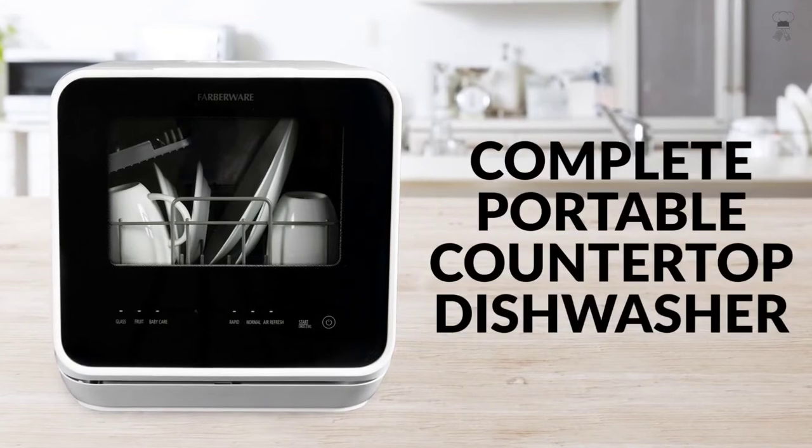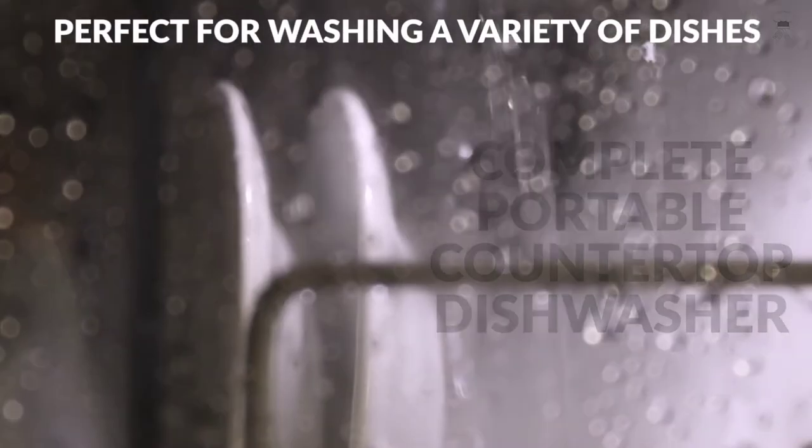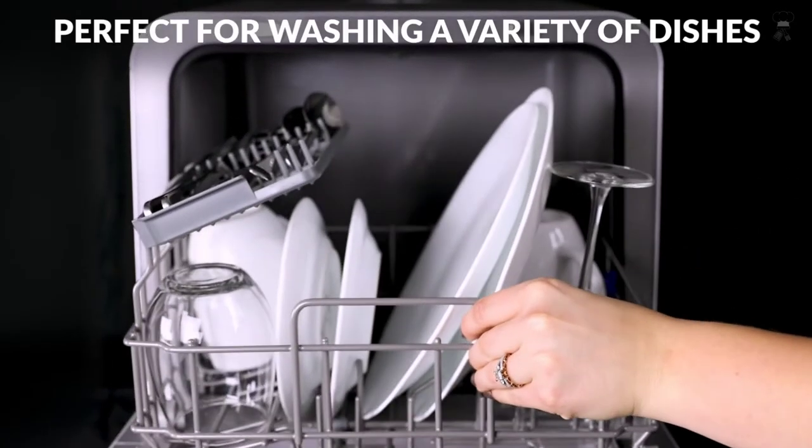Farberware Complete Portable Countertop Dishwasher. Factory tested to ensure proper operation; as a result, it is normal for small amounts of residual water to be found in the unit.